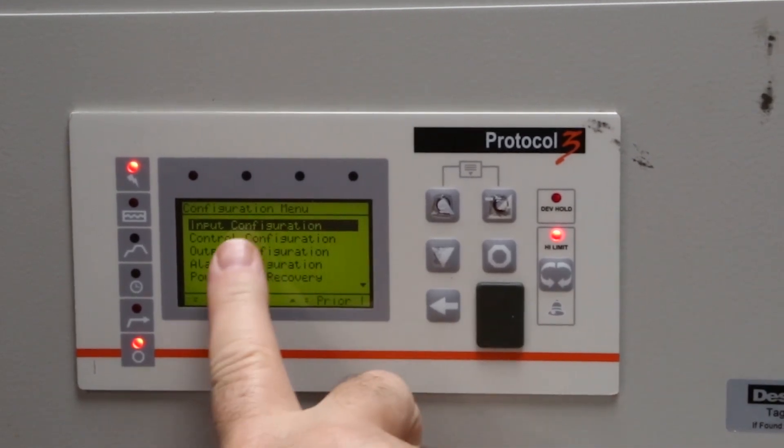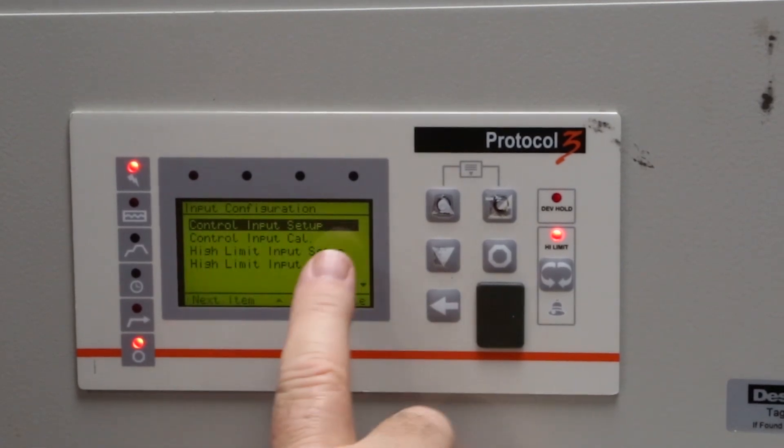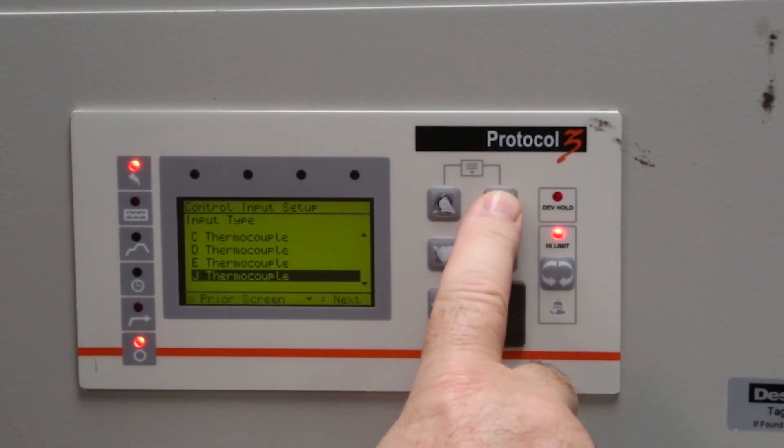Confirm input configuration is highlighted, then press enter. Confirm control input setup is highlighted, and press enter. Confirm that J thermocouple is highlighted, and press enter.